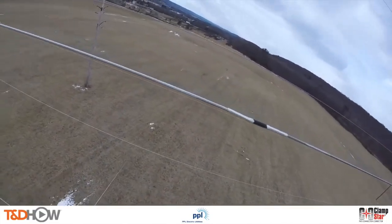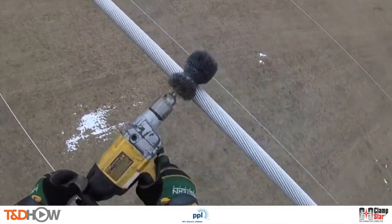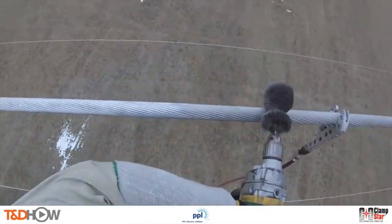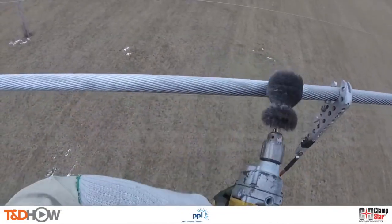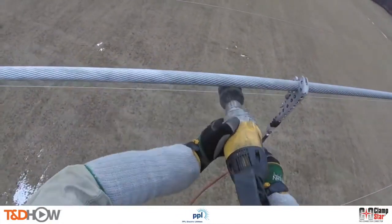Now that we have our resistance ratings, let's approach this energized 230 kV transmission line. The first step is to dry brush the line where we are going to connect our Clamp Star shunt splice. Since all Clamp Star units are pre-filled with high temperature inhibitor designed especially for use on aged or weathered conductor, clean dry brushing is all that is necessary.